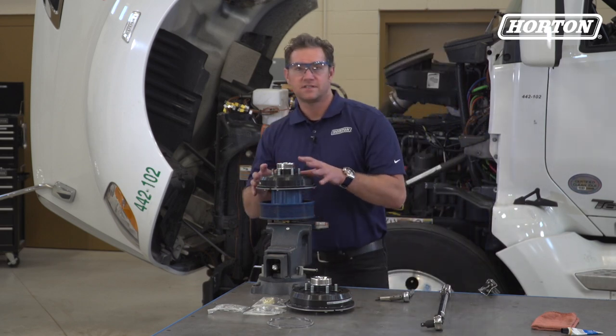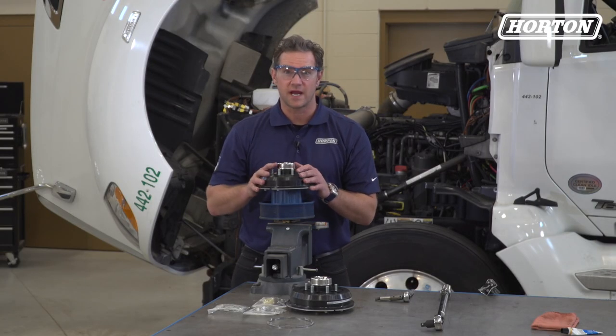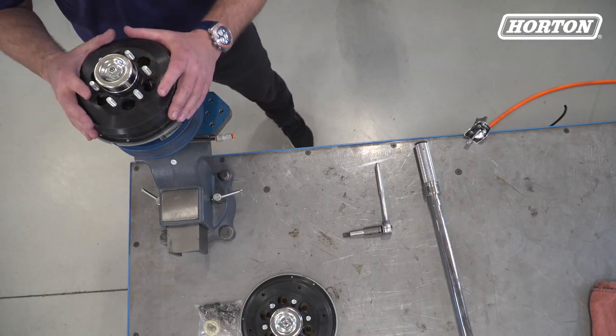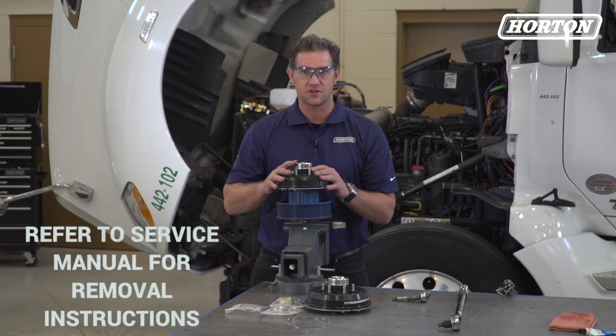We've already removed this Kaiser style fan drive and set it up in a vise. It's important to make sure this journal bracket in the back is clamped tight. Removal of Kaiser style drives varies by application, so refer to the vehicle service manual for complete instructions.